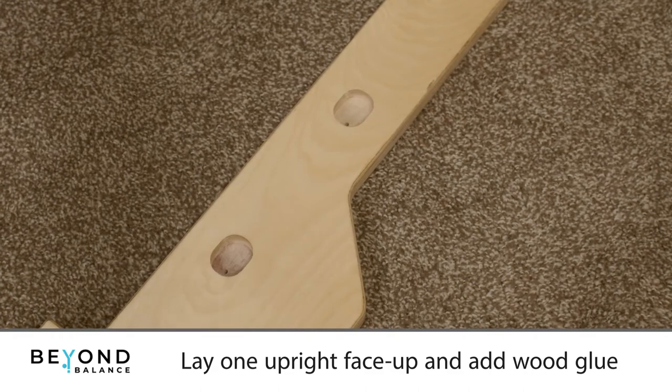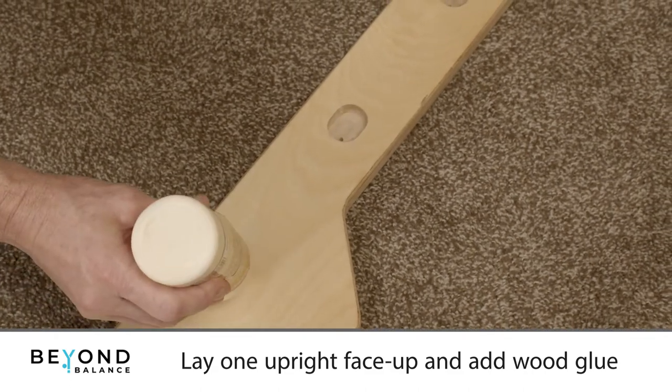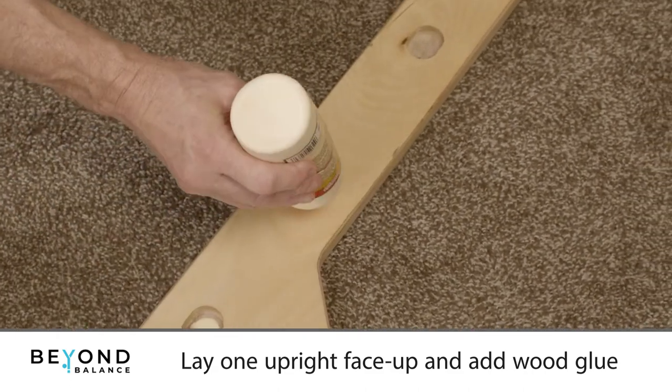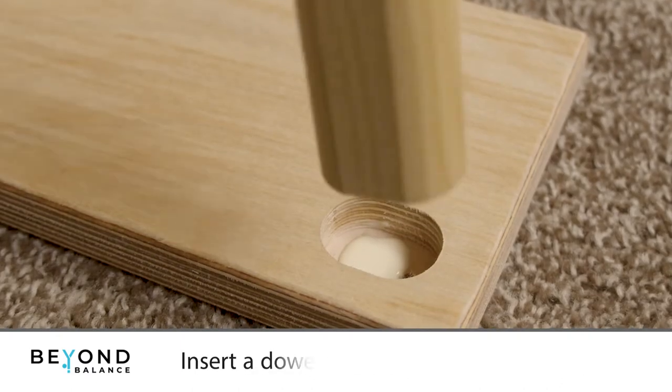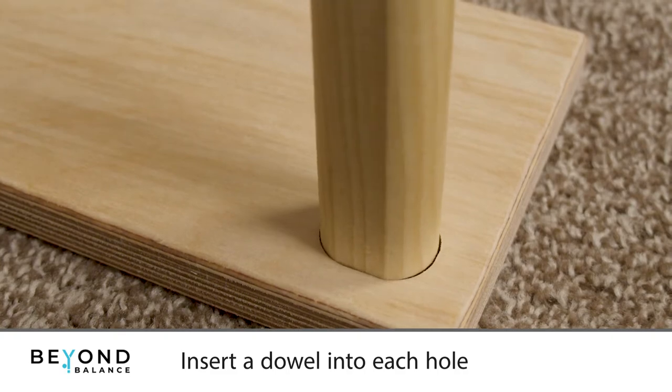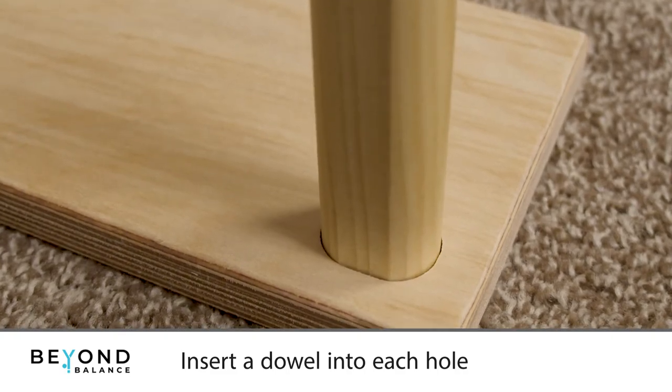Lay one upright down on the floor with the holes facing up and add a glob of wood glue about the size of a marble into each dowel hole. Insert a dowel into each hole, tapping lightly if needed to fully seat the dowel.